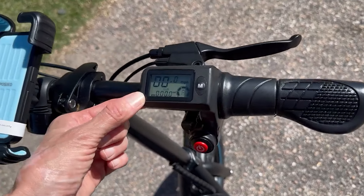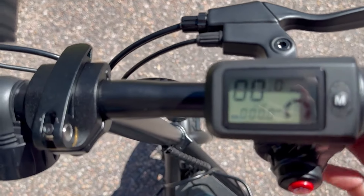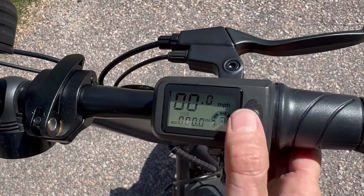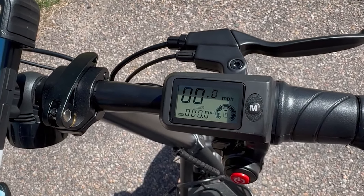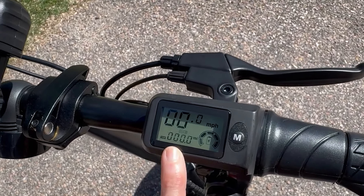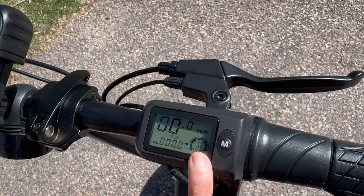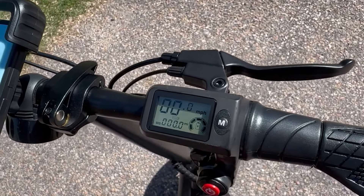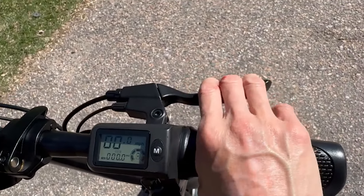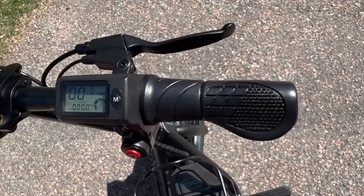You have speed modes here — it says mode three. If I click one time: mode one, mode two, mode three. The higher the mode, the more speed you're going to get. Miles per hour shows here, underneath is your trip distance and odometer, and right here is your battery level — five bars total. On the right we have your brake lever, and then a half-twist throttle, which is really nice.